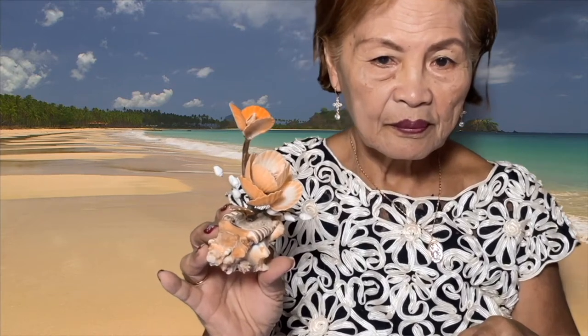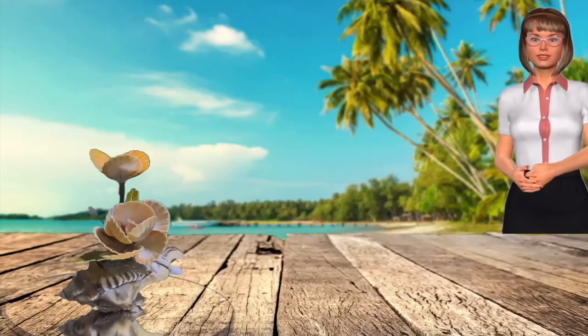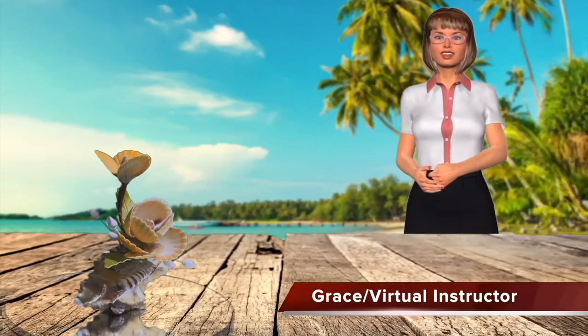We can customize any design you want. Just send a message, and for today's DIY we will create this beautiful seashell flower arrangement. Hi, I'm Grace, your virtual instructor for today's DIY.